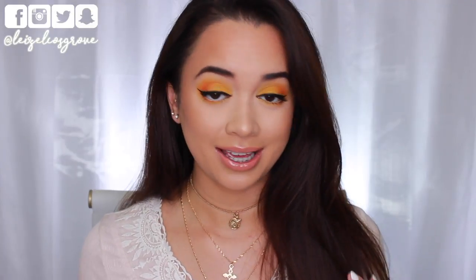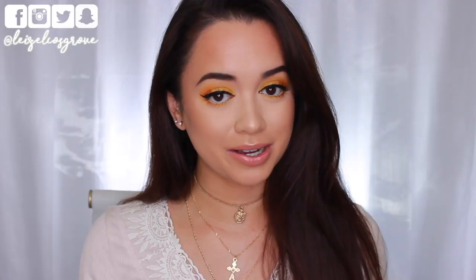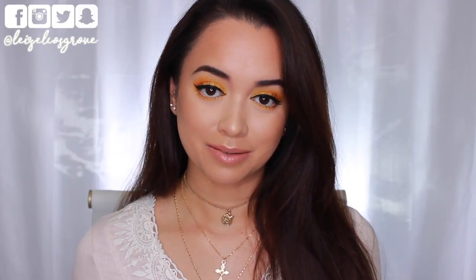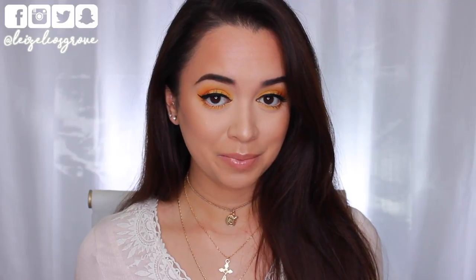It's actually really easy to do, you guys. I only used two eyeshadows for this look, so pretty much if you can blend eyeshadows and apply a winged liner, you're good to go. I don't know what it is but I was just craving to do like a matte bright yellow eyeshadow look and this is pretty much what I came up with.